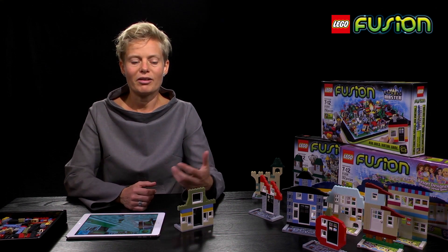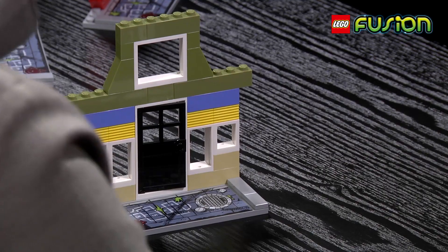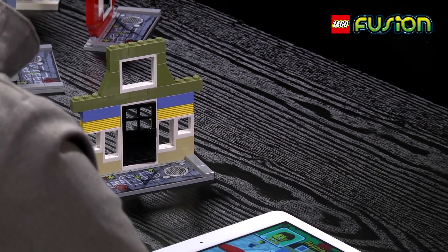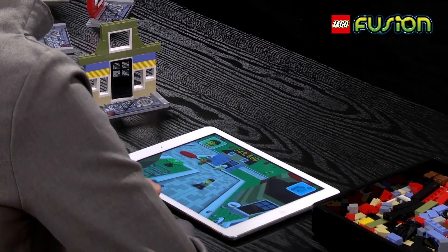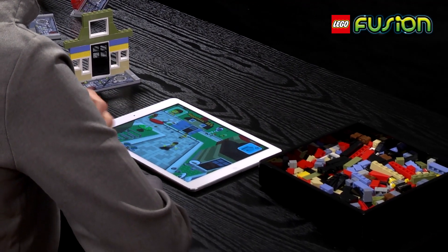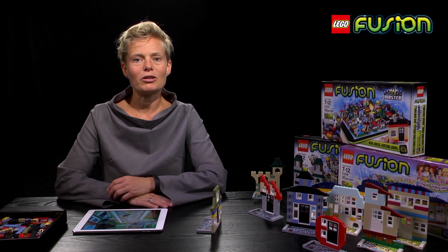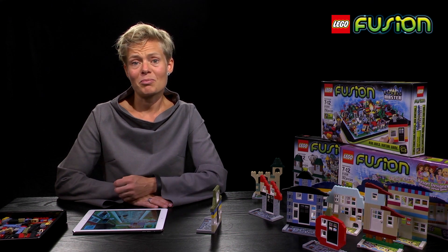They loved that their kids got to be creative and can create anything that they like. The process that we had towards this is we started doing a big foundational study in the US, and together with kids and parents and a lot of prototypes, we tried to design the best possible play experiences. Throughout the whole process, we've done lots of iterations with kids to make it the best possible way.